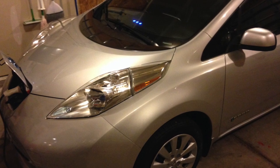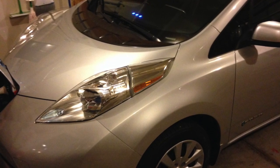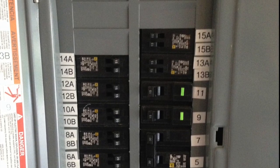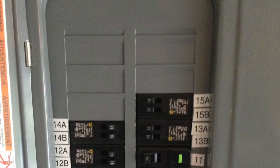This video will show how we installed 240-volt service to charge our electric Nissan Leaf in our garage. After opening our circuit panel and looking at the availability of space, we saw that there were five spaces for more circuit breakers.